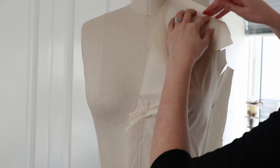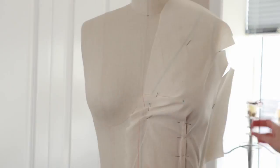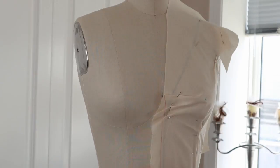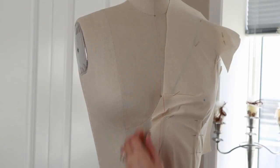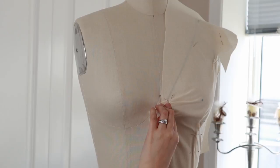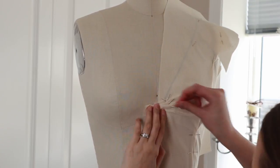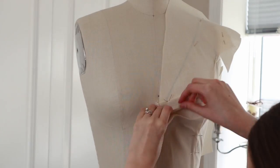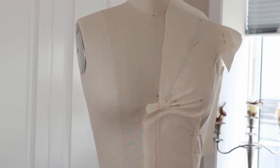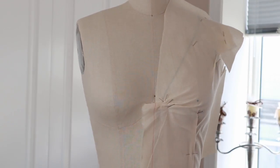That is probably why you see a lot of extra material that shouldn't need to be there. I believe I must have taken the darts off from the side, which works in some cases, but darts are there for a reason and they're really the best way to get rid of that ease and extra material to get the proper shaping. Now I'm fine-tuning the darts in the front.